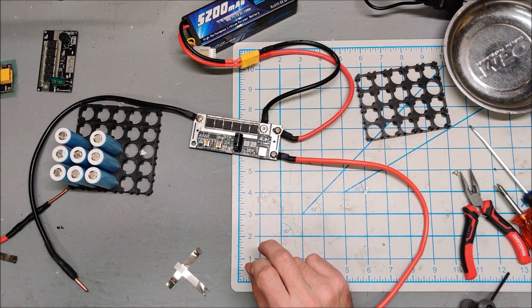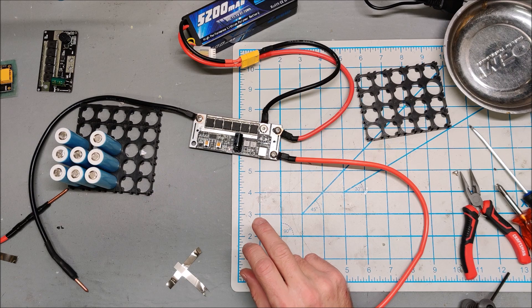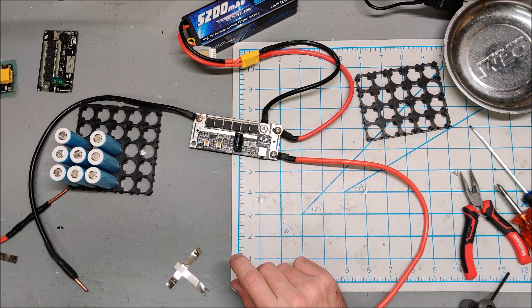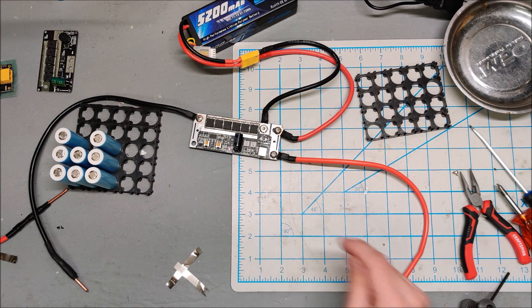I'm a little concerned that it didn't pulse — it just seemed to continuously apply current, which is what melted the nickel. This is interesting; I'm going to have to think about how to test this properly.